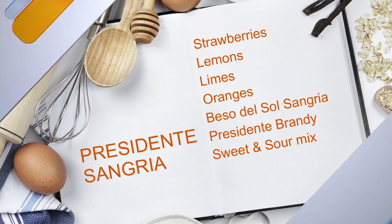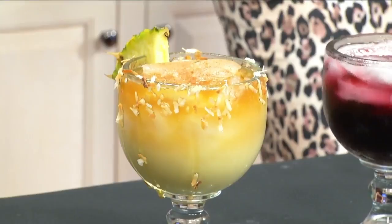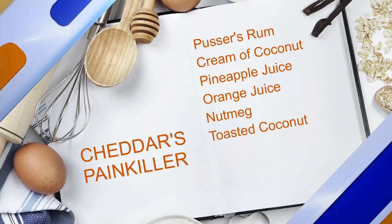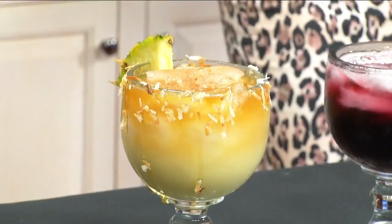And then our final one with the pineapple in there — it's almost the world famous Painkiller. Cheddar's Painkiller. It is a very popular drink. It is made with Pusser's rum, which is a nice British rum. It's also made with orange juice, pineapple juice, and a little bit of a mixture of honey and coconut around the rim there. Is that cinnamon on top? It's coconut. And nutmeg right in the middle.